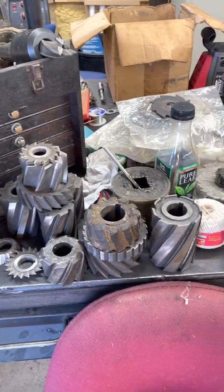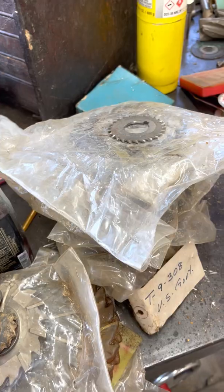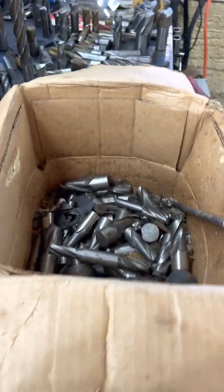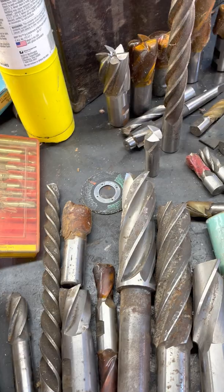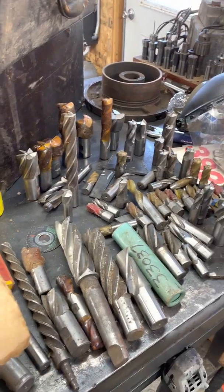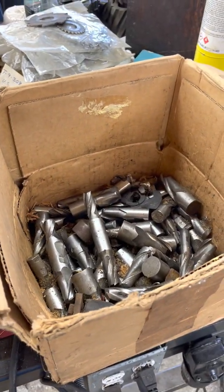I also got just a ton of tooling with this — all these horizontal mill cutters, and a complete ton of tooling. There's a box of end mills, most of which have either been sharpened or are brand new. I'm still discovering stuff in the tooling. This was apparently the last batch of stuff from grandpa's shop and they just really wanted to get rid of all of it, so I also got a toolbox and a whole bunch of other stuff.